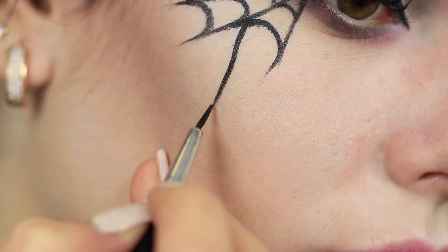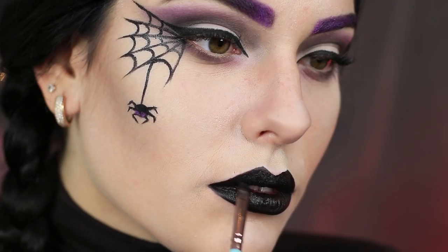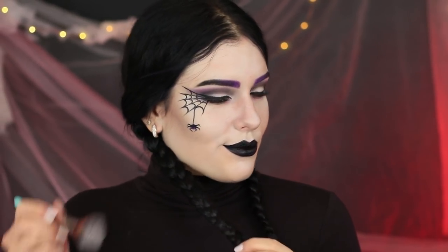Add a spider to the cobweb! Paint your lips black! Make sharp corners on your upper lip! Apply light powder to your hair!